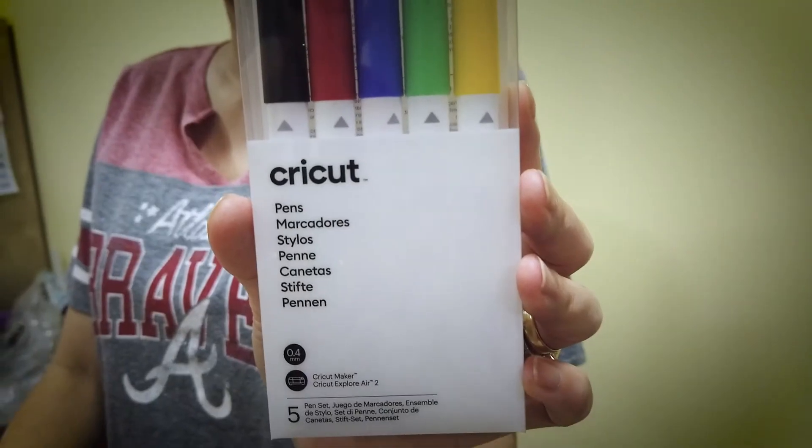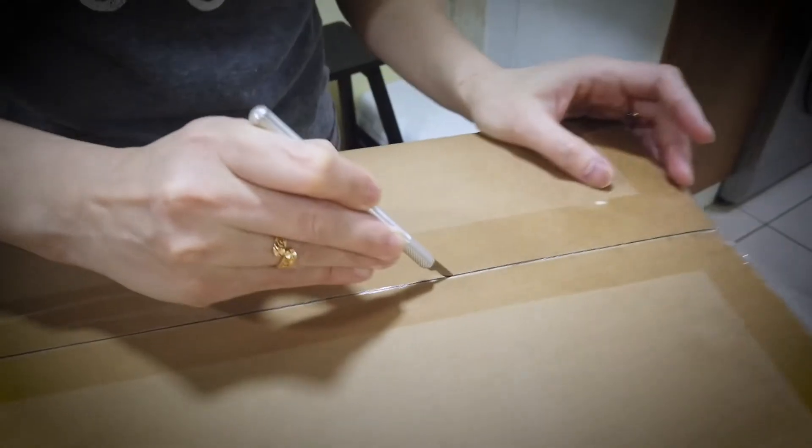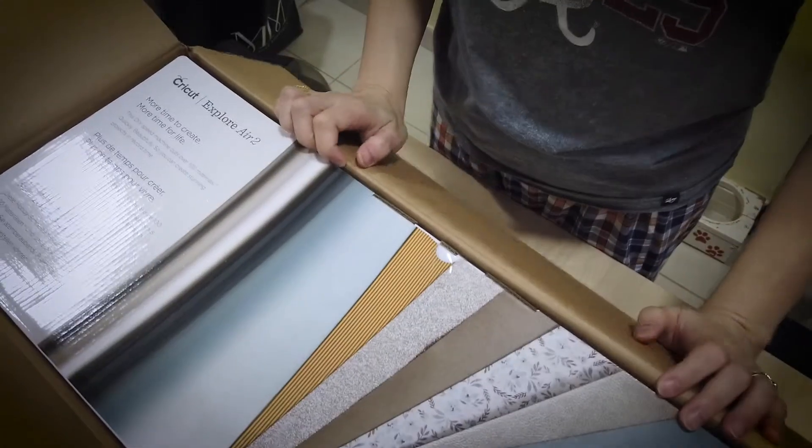The essential toolset, pens, vinyls — and I'm really excited with the infusible ink transfer sheets. There's so many things for me to try, but let's look at what I'm most excited about.